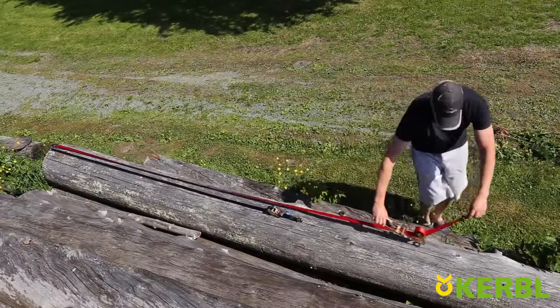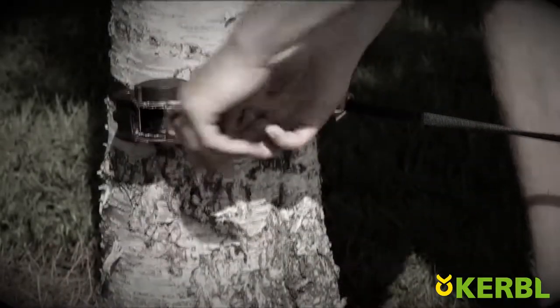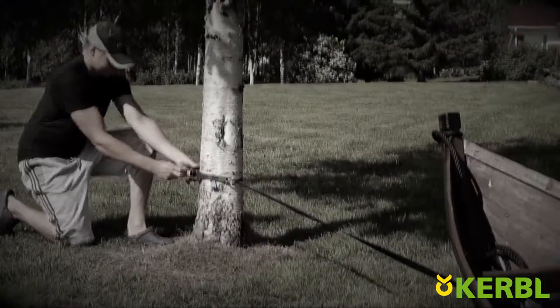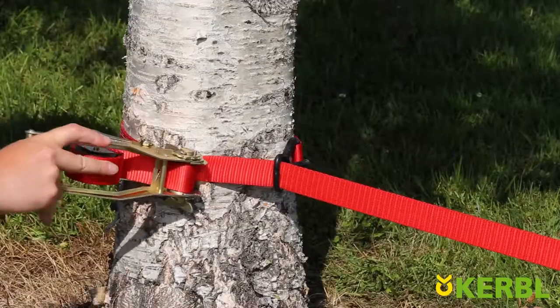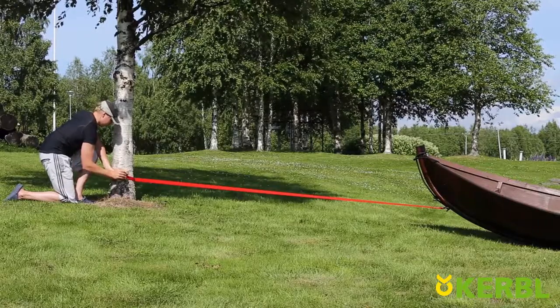Quickloader is also long enough for most larger loads. Quickloader's tension force makes fastening safer and more ergonomic for the user. Even moving a boat on dry land can be done with little effort.